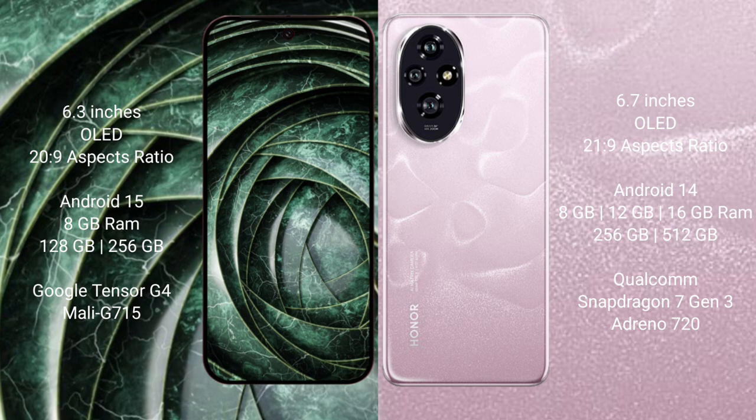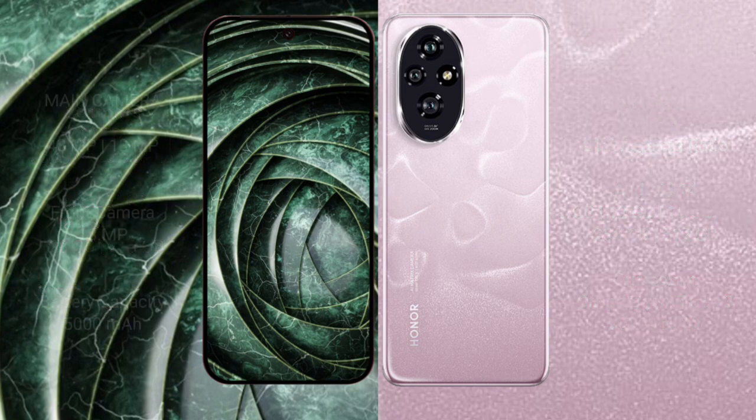The Google Pixel 9a comes with 8GB RAM and 128GB or 256GB internal storage, powered by the Google Tensor G4 processor with an Immortalis GPU. The Honor 208 comes with 8GB, 12GB, or 16GB RAM and 256GB or 512GB internal storage, powered by the Snapdragon 7s Gen 3 processor with an Adreno GPU.